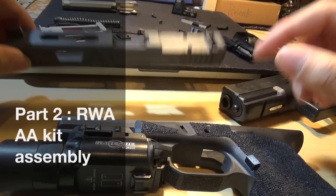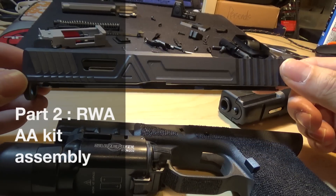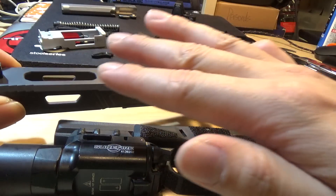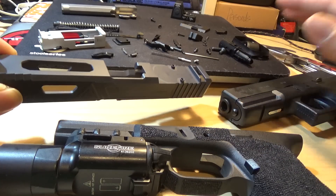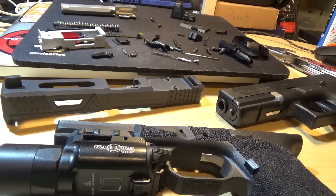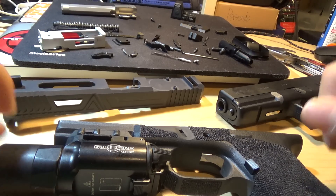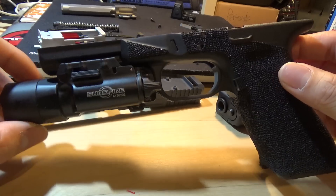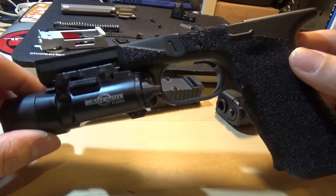Hey guys, this is RogueSims087 doing part 2 video on how to assemble the RWA Agency Arms slide kit. This video will actually show you how to assemble everything inside the kit, as well as disassembling your Tokyo Marui Glock to assemble everything into the frame. There are only two things I will not show you, which is how to make your Agency frame. The reason is because this takes quite a long time to do for me.